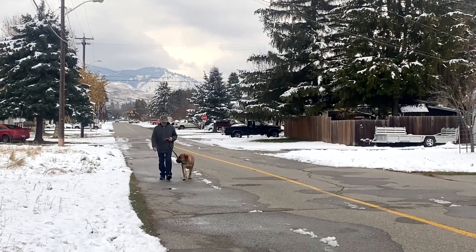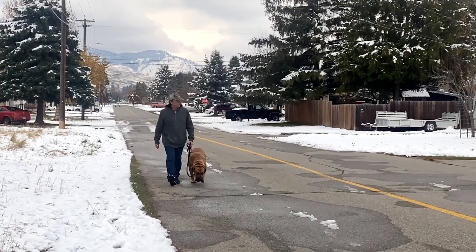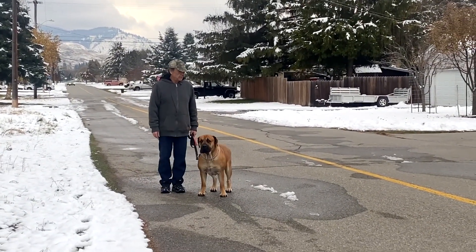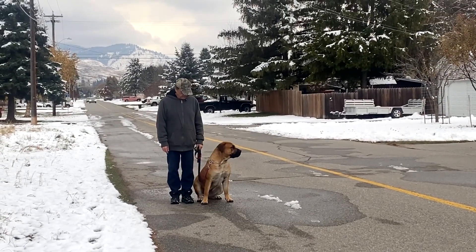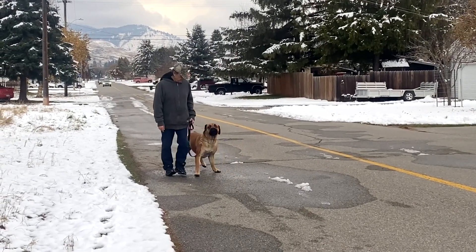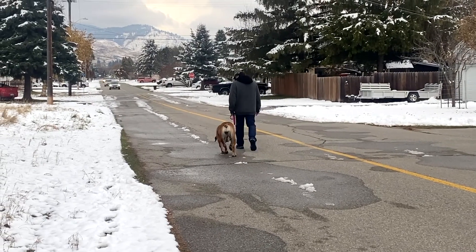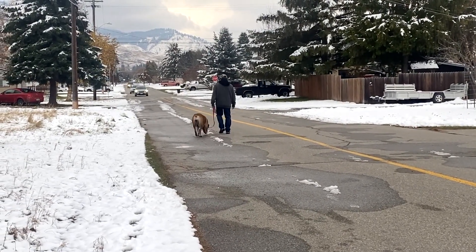The healing position is the sweet spot we work out with the dog that keeps them at our side and in a position to receive all our commands without restricting our movement. Focus 2 is another thing I work out with the dog so they can still enjoy looking around, sniffing the ground, and yet give me all the focus I need in an instant. In the heal position, the dog doesn't have to be looking at you to give you his focus.